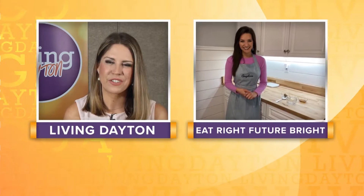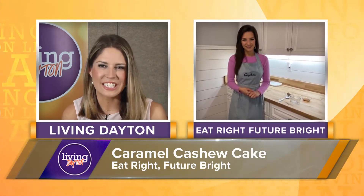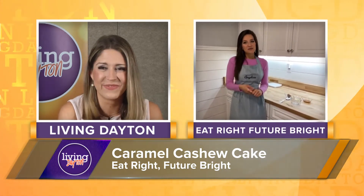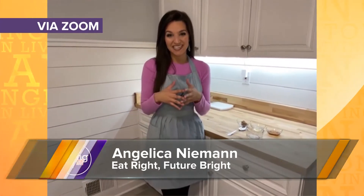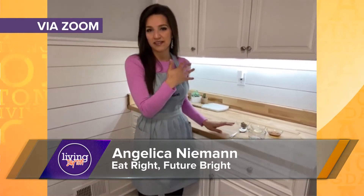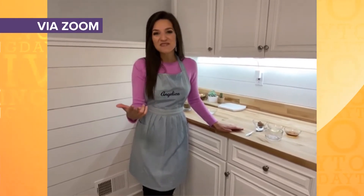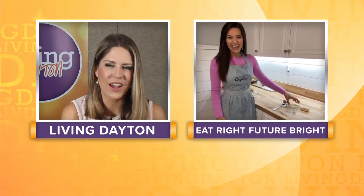Welcome back to the Virtual Living Dayton Kitchen, where we have Angelica from Eat Right, Future Bright joining us. She's going to top off her delicious mug cake with a nice syrup. It is a salted caramel sauce — I call it my magic caramel sauce because it's so easy. It's only three ingredients and it's vegan. It's absolutely a showstopper. I do this on my oatmeal, inside my coffee, cupcakes — it's just so good on absolutely anything.